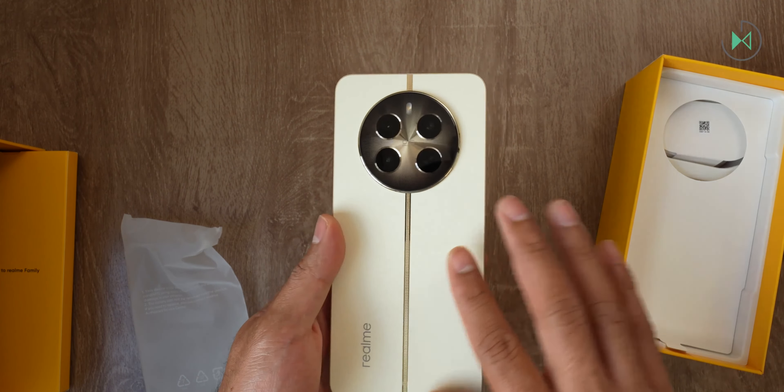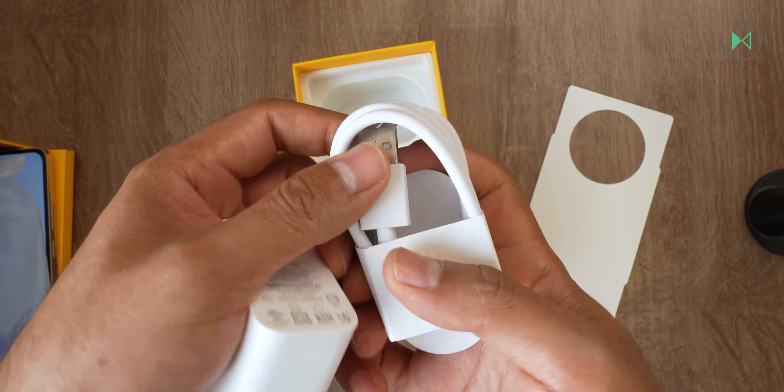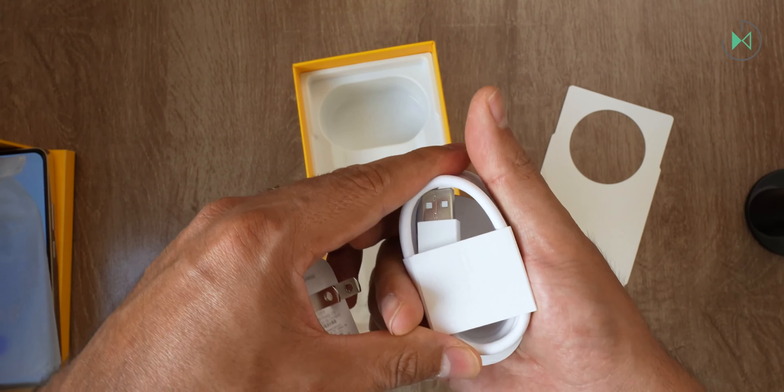We come across the 67W Super VOOC charger — quite a tradition at Oppo and at Realme. It's a good enough charger; I think for the price range it's fine. It's pretty fast and it comes with the cable with USB-A on one end and USB-C on the other. I would have liked to see them start transitioning to USB-C on both sides already, as that is a path several manufacturers are taking, but here it still retains USB-A.